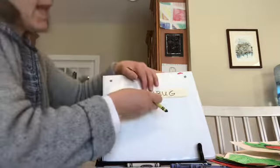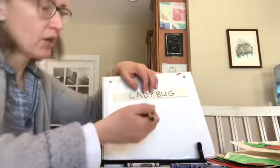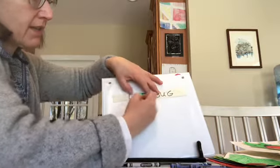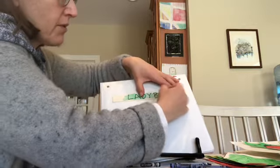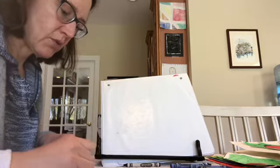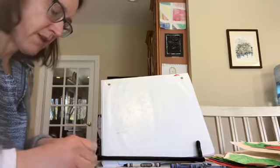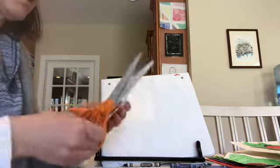I'm going to color over that with green crayon. You never want to put marker on top of crayon — it dries out the marker — but you can put crayon on top of marker. Press with your crayon like this. This is just another activity to do with some of the things we've been making this week. If you've made the finger paint, that would be really cool. Now I'm going to cut this out so I have my ladybug sign.